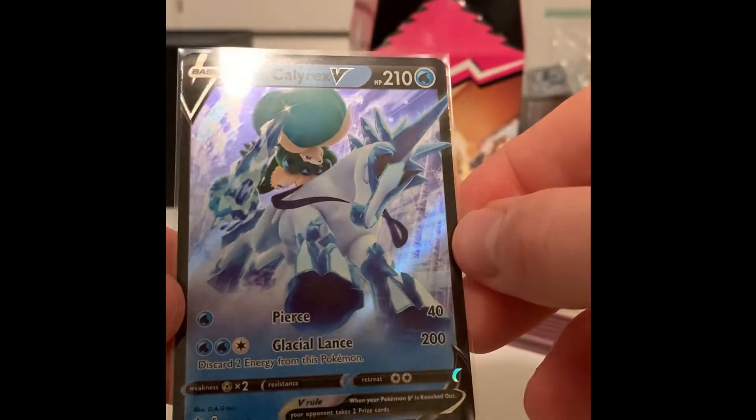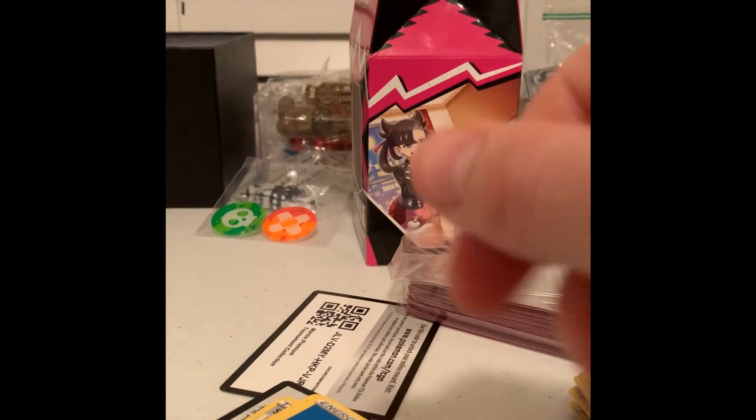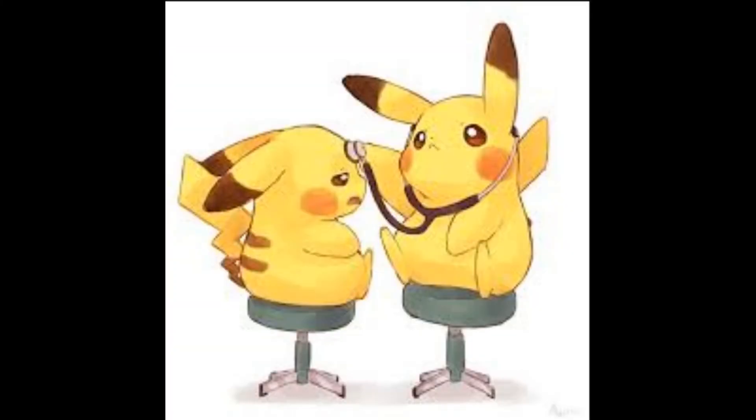So there you have it, guys — the Marnie Tournament Packs.